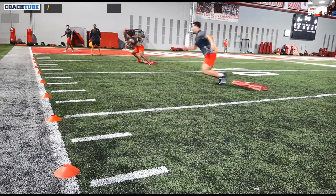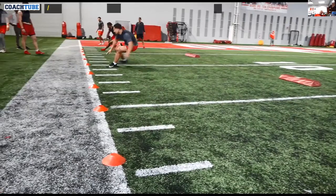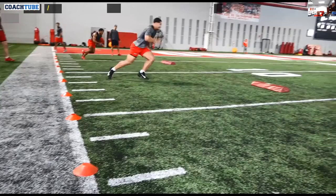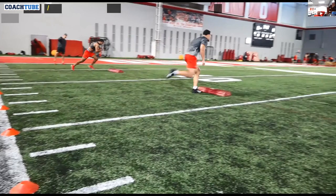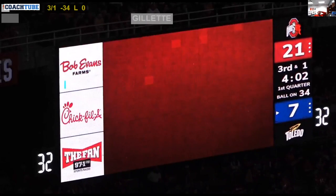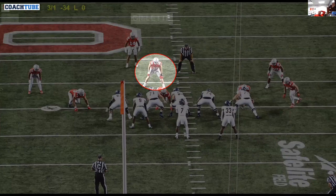We don't need to do drills that last more than 10 seconds, really. We're trying to work between four to six seconds. At Ohio State we say 'four to six, A to B plus two' — that's a big deal. Don't make your drills last a long time where they don't simulate a football play.